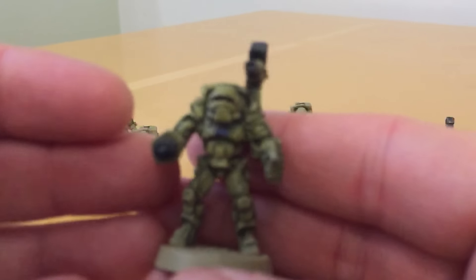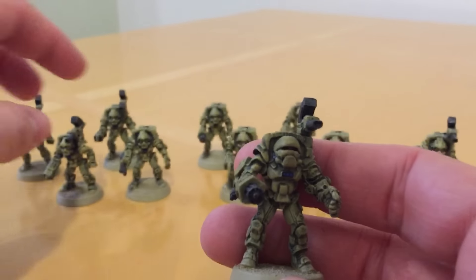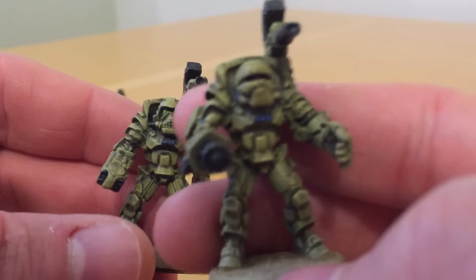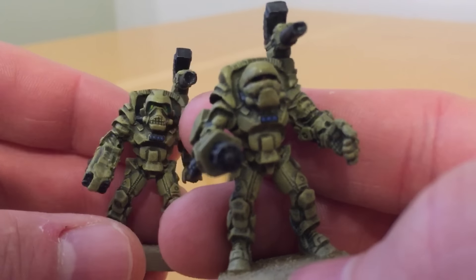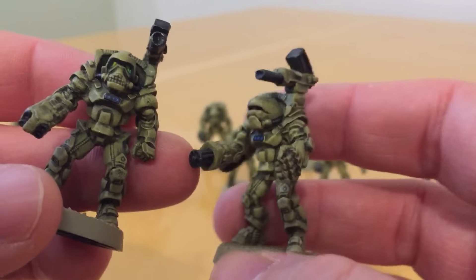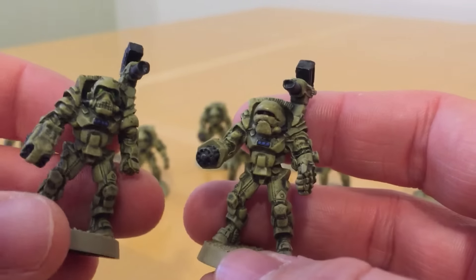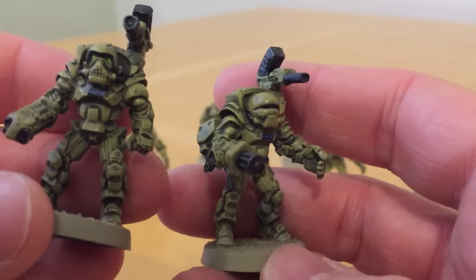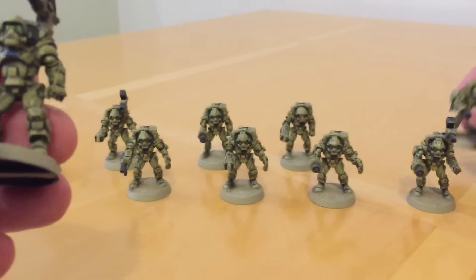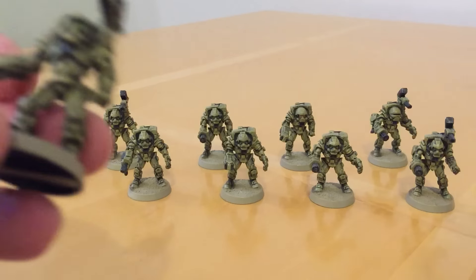They did come with these goofy sergeants — the unhelmeted heads were ridiculously oversized. The sergeant's unhelmeted head was bigger than a head with a helmet on. So I converted mine, cutting them down and turning them into sort of fabric cowls around the heads. I wasn't very keen on the unhelmeted heads because of the proportions.